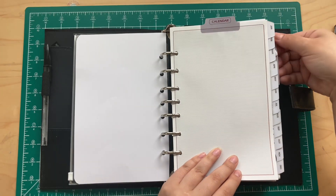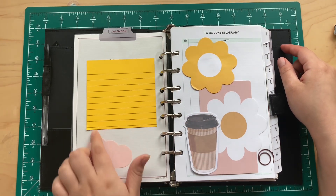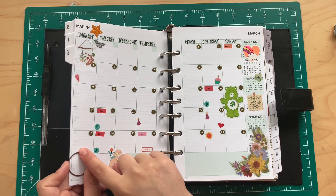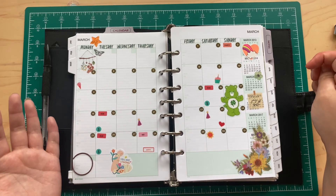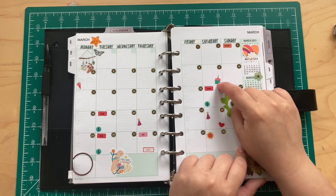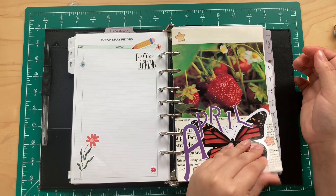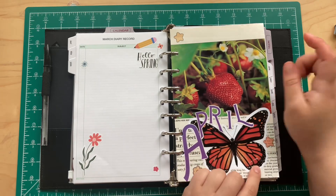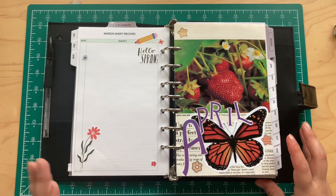I got these dividers from a different planner. I pretty much use this for more sticky notes. I clipped back January and February and kept it on March — today is the 30th but I still wanted March in here. I went back and added some birthday stickers, and I plan to do a memory recap here. I made this dashboard with magazine clippings and scrap books I got from the thrift store.